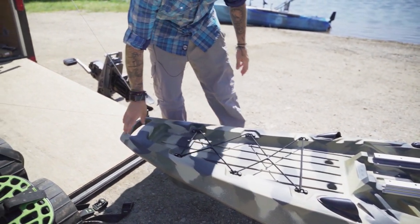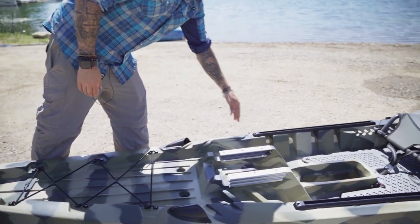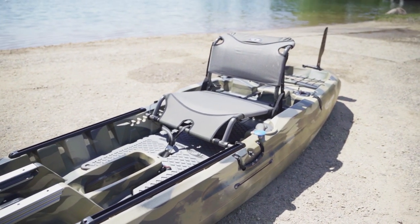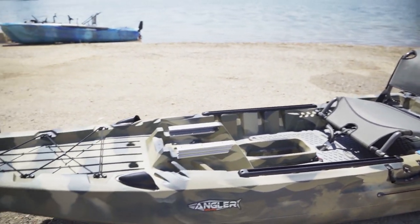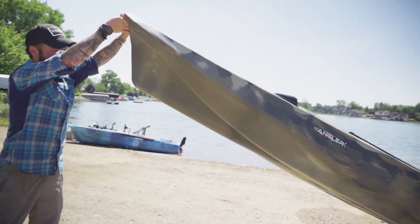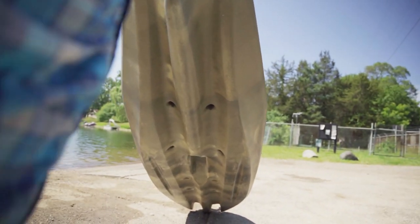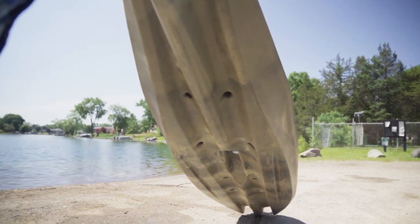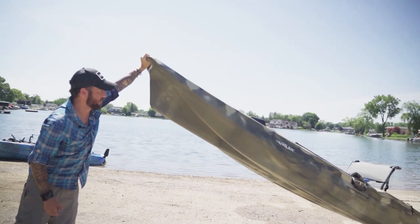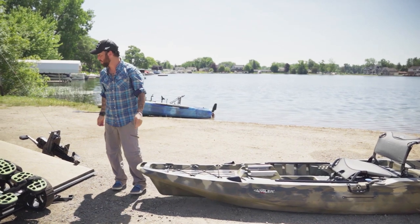There are molded handles on the front, rod tip protectors, and unitrack rails in the front for accessories. I think it's going to be a pretty cool kayak. And the hull design on this thing — the hull design makes it look like it's going to be really fast. It's a nice tri-hull design, so I'm going to go ahead and assume it's going to be pretty stable and move really fast in the water. Let's get this thing in the water and see what it does.